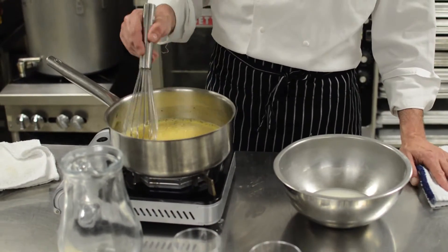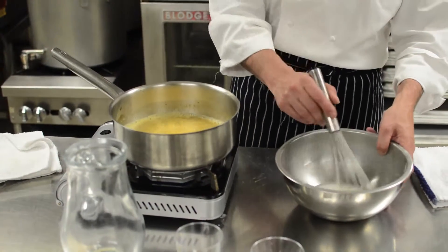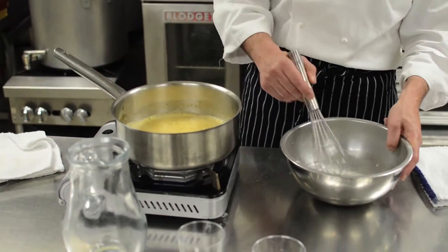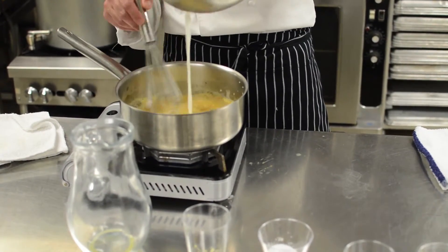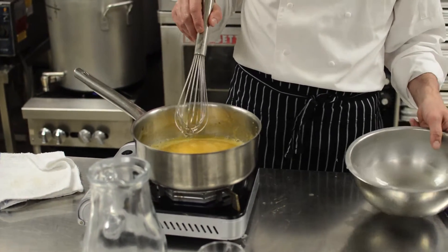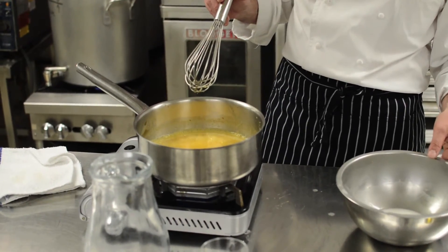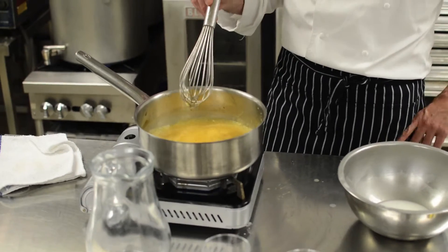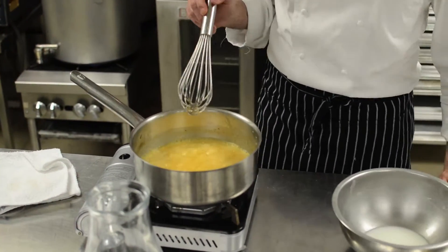Our reduction has gone down by about a third to a half, which is about where we want it. Now we'll go ahead and whisk a little of the slurry in. You'll see it does its work quite quickly — see how it's got much thicker bubbles? That's going to form a nice sticky glaze for our salmon. You could certainly make your glaze ahead of time and just have it sitting at room temperature until you're ready to use it.